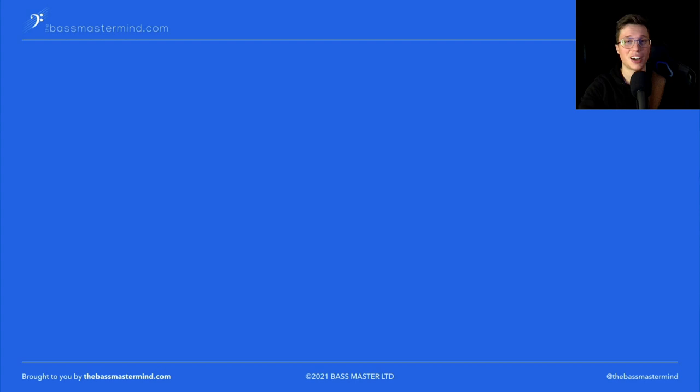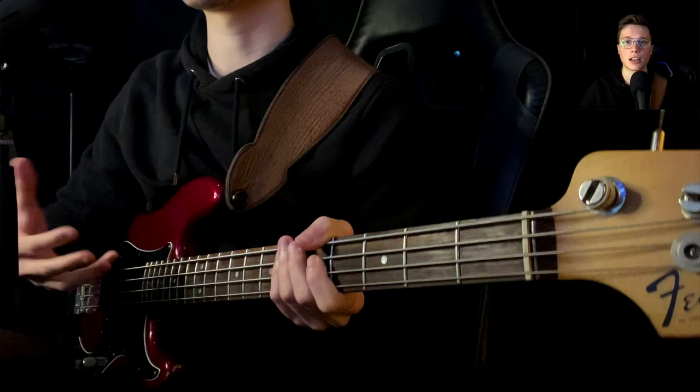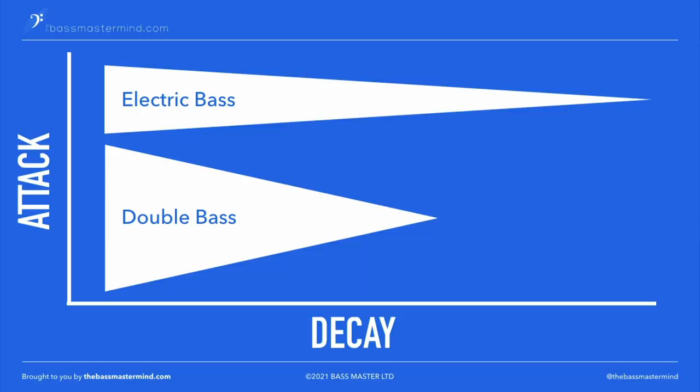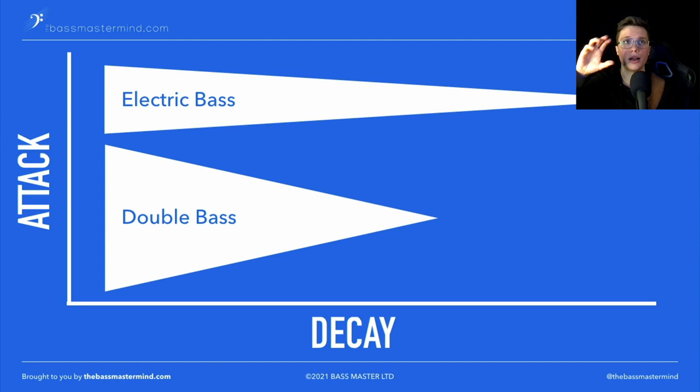Playing jazz on electric bass can be tough sometimes, and here's why. The main reason why trying to emulate a double bass on electric is so hard is because of the decay, the sustain, and the attack — how long the note sustains as well as the EQ and sonic space it takes up. The problem is that a double bass has a big attack and short decay, while an electric bass has a small attack and long decay. That's the real main difference between the electric and double bass.